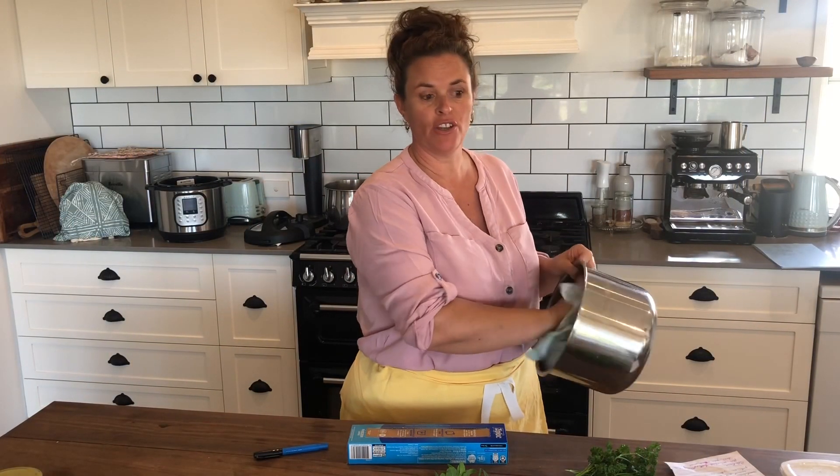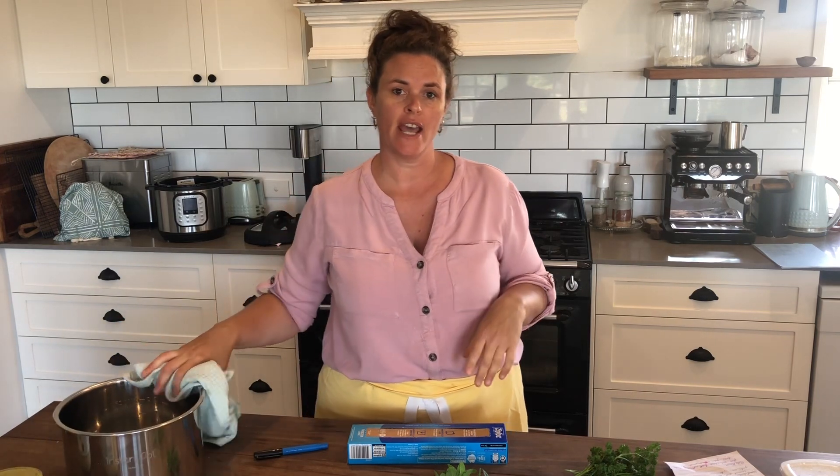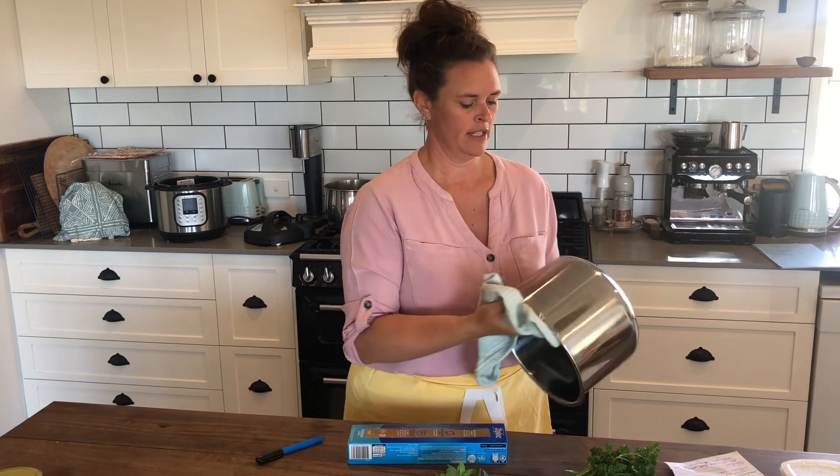One of these recipes calls for yogurt and I've just noticed we are running low, so I'm going to get a batch of yogurt going in the instant pot. I've just washed it out.